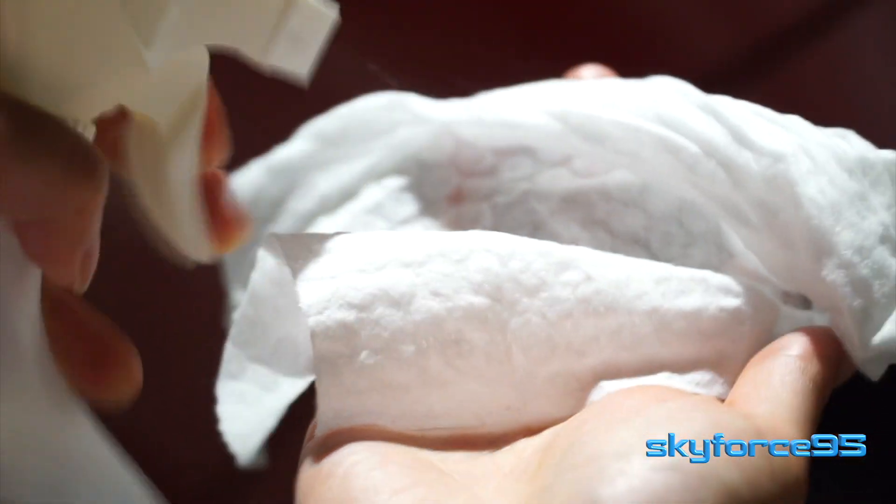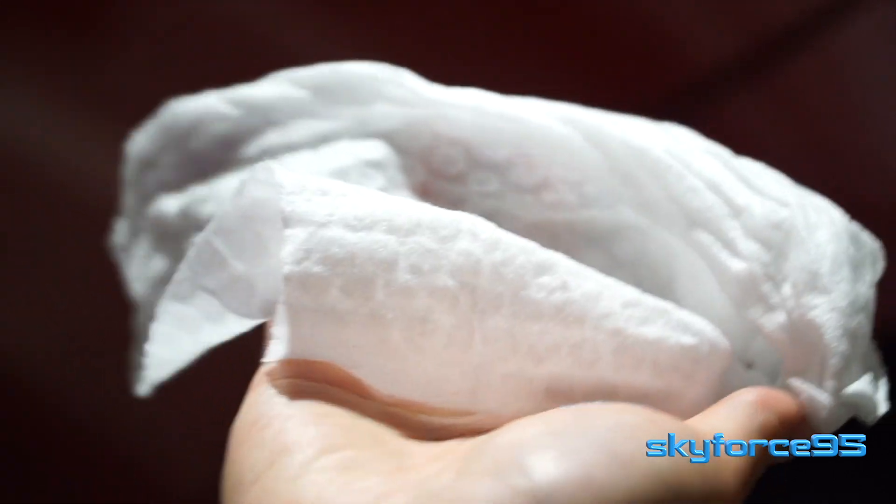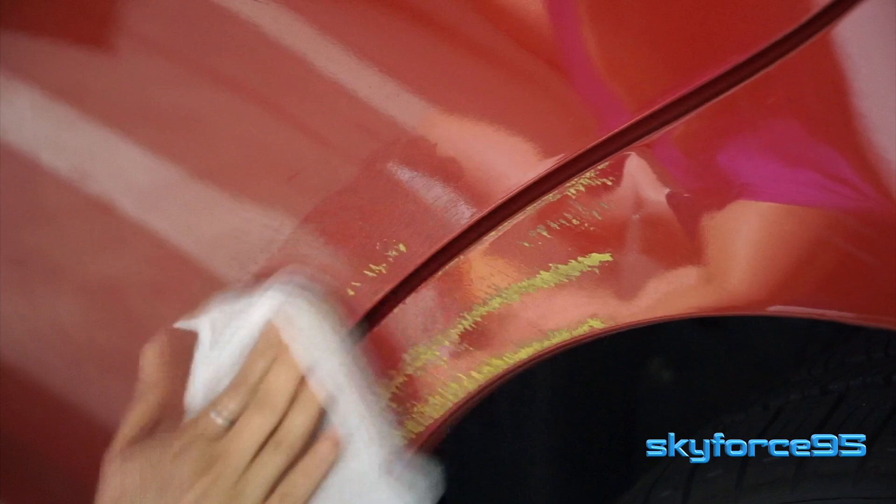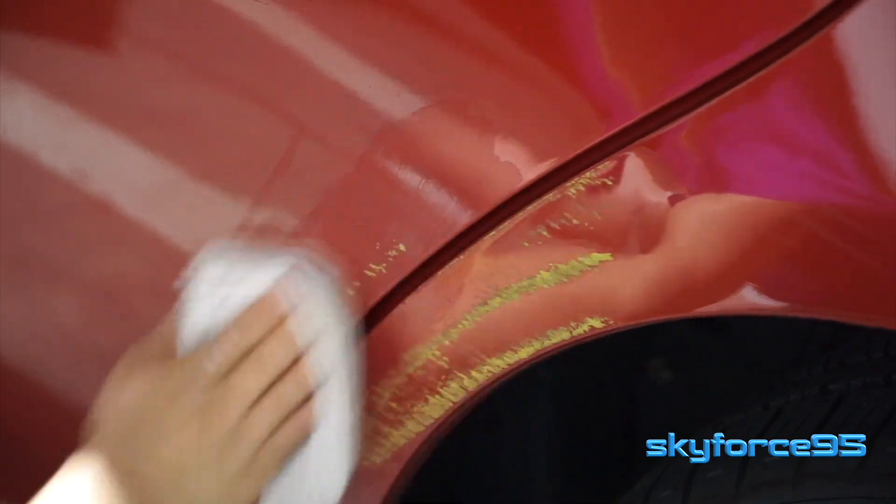Alright, let's get right to it. I've got my wipe here, and I'm spritzing on a little bit of isopropyl alcohol — again, any kind of alcohol should do. I'm simply applying it to the painted area. No need to apply much force at all; let the chemical reaction do its work. Just to show you how effective it is, I'm not speeding up the clip whatsoever. After a few seconds of rubbing, you can see the paint has already transferred onto the wipe.